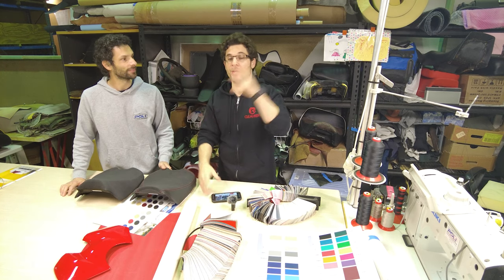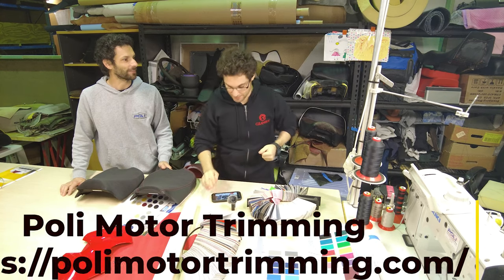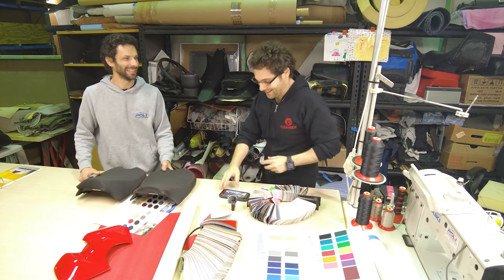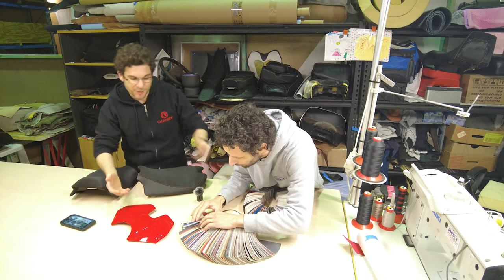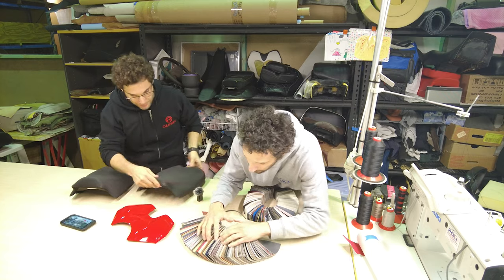So Lorenzo at Poly Trimming - I'll put up a little thing saying where he is and a link to his website. We want to have continuity. Yeah, I know it's never going to be a hundred percent because they're two different substrates, but the closer we can get the better.